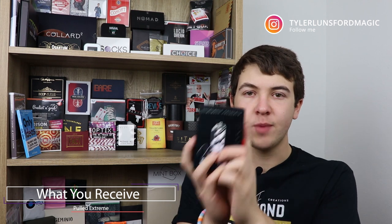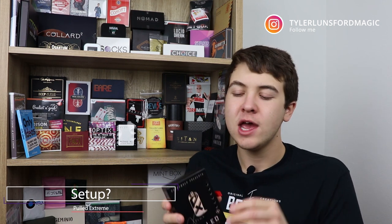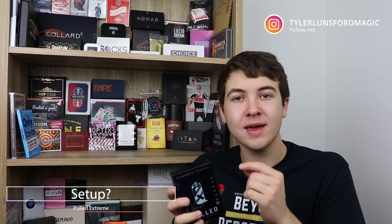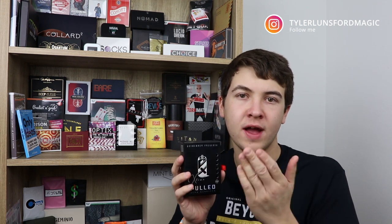Now let's talk about what you'll be receiving if you decide to purchase Pull It Extreme. You get this box right here, and inside this box is your gimmick that you need to make this trick work, along with a couple additional supplies. It's a half-made gimmick — you have to apply it to the can, but the gimmick itself is made for you. You just have to do some construction or a little bit of arts and crafts to apply it to the can of your choice. You can get this in red or silver depending on which tab color you'd like.